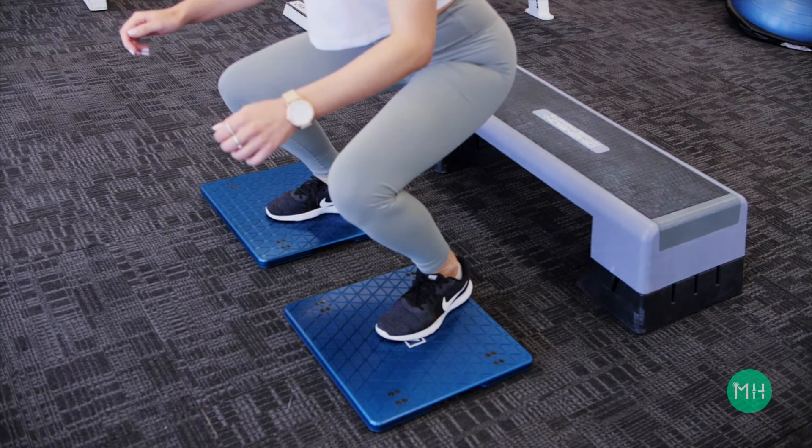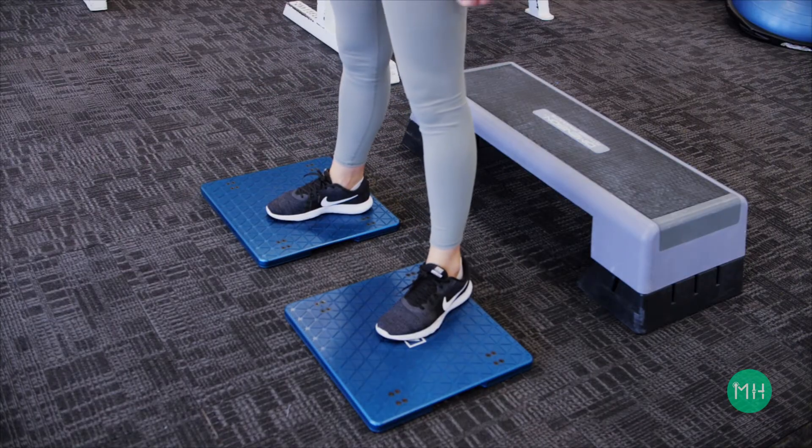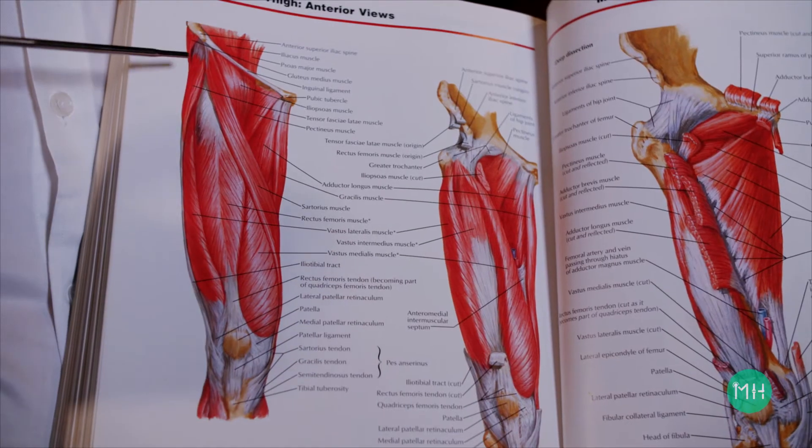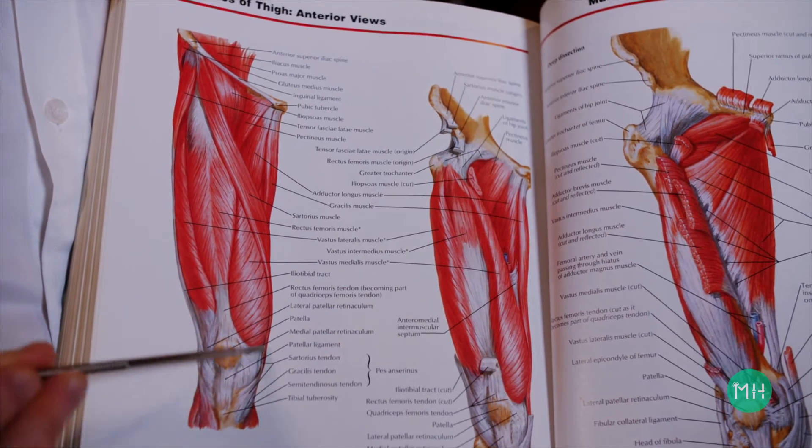There are other ligaments in and around the knee joint that prevent your knee moving too far in other directions. However, what most people don't know is that ligaments are really the last line of defence in your knee giving way.